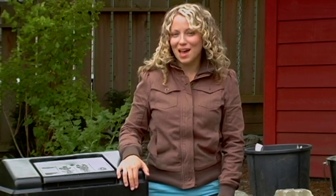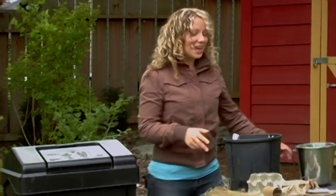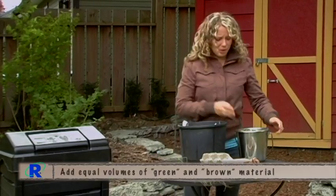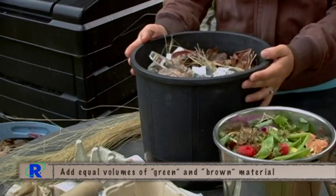Without carbon, your bin will become slimy and smell bad. To ensure a healthy, odor-free compost, add equal amounts of green and brown material. For example, if I were to add my bucket of kitchen scraps, I would have to add an equal or greater amount of brown material.